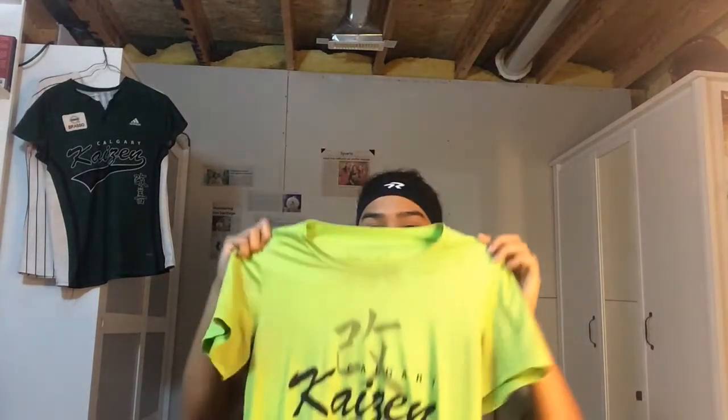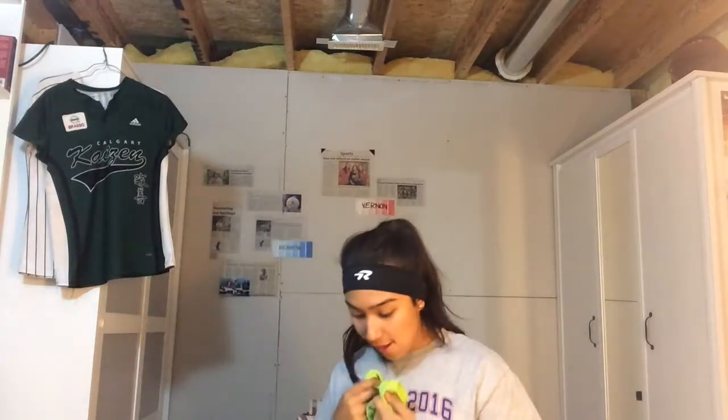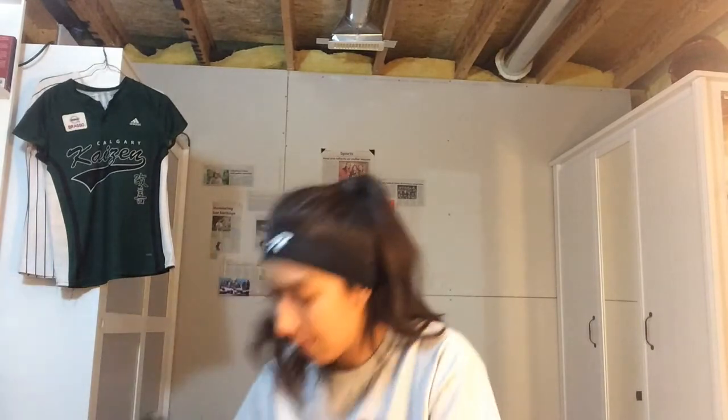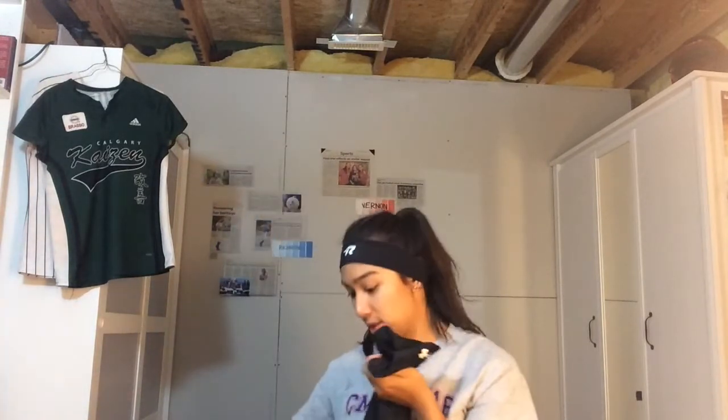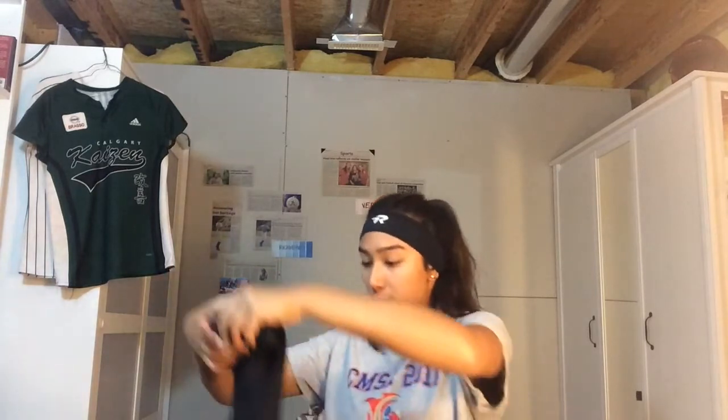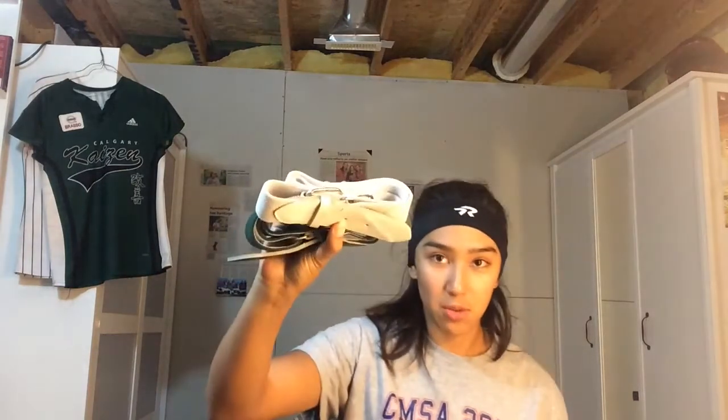Next I have our lovely green practice jerseys, which I'm honestly not a fan of because they look so bad. I'm actually going to roll these — traveling tip: if you roll your shirts and shorts and whatever, you'll have more space. I'm putting in our socks: white socks for the green jersey and green socks for the white jersey, as well as one white belt and one green belt.